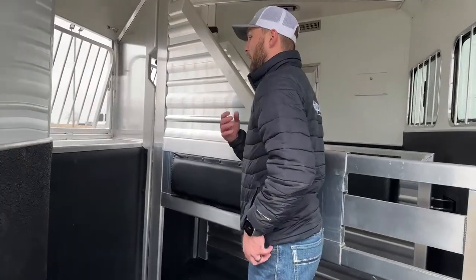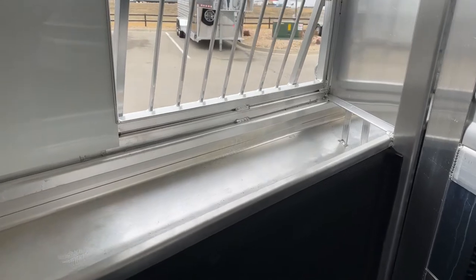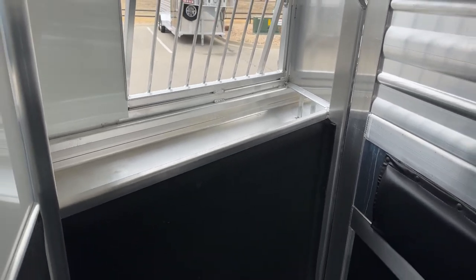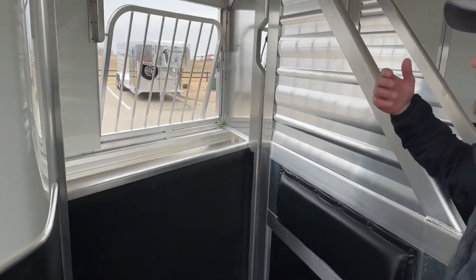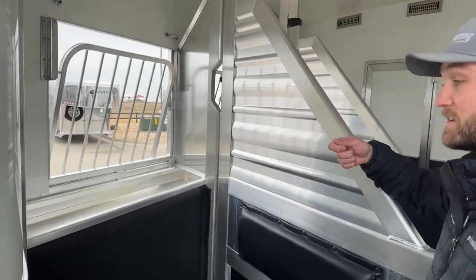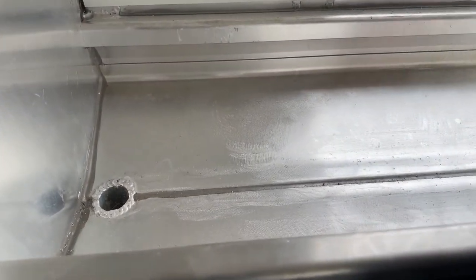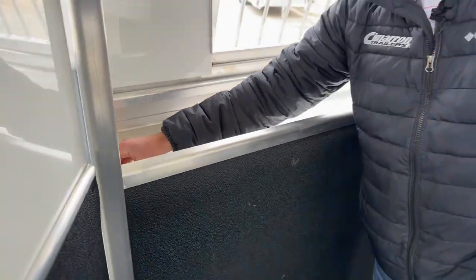The last thing to show inside before going around to the driver's side — it's a manger trailer. They opted for a skinnier manger to give their bigger warmblood horses more room, but it still gives a place to feed and grain. The manger has a built-in drain — when you get where you're going and want to clean it out, just hose it and it'll run to a drain and out through a tube straight to the ground. You can keep this trailer really nice and neat without having to scoop it out.